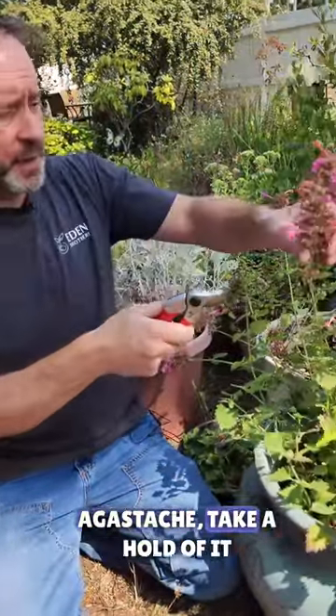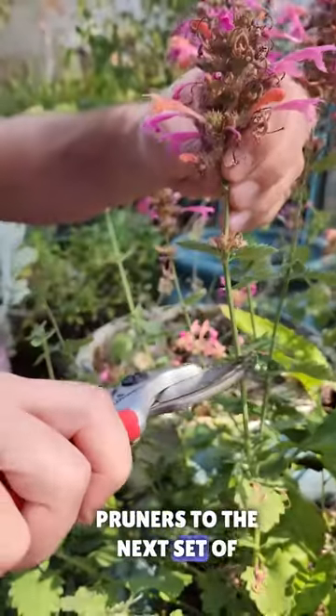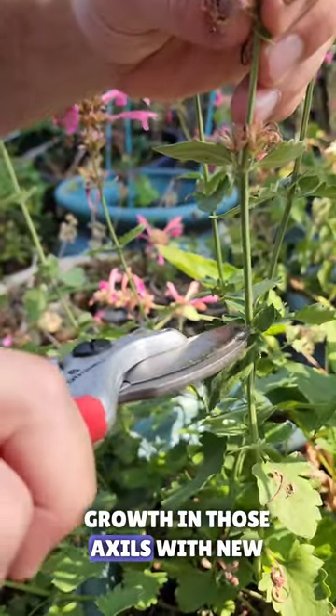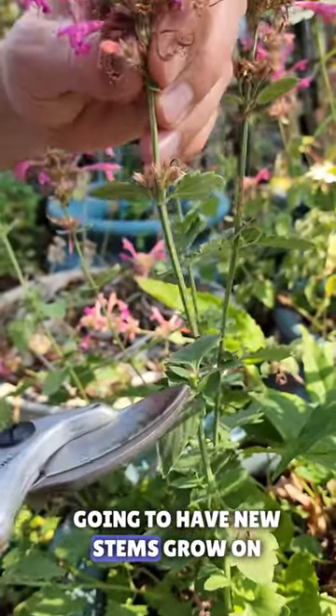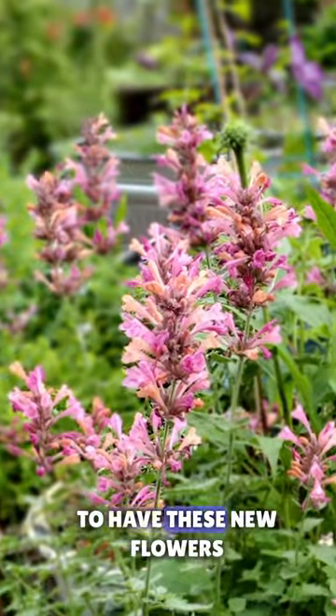For the old flowers on your agastache, take hold of it and follow the stem down with your pruners to the next set of leaves that have new growth in those axils — the smaller leaves, as you can see. Cut just above those, and in a couple of weeks you're going to have new stems grow on either side of this main stem, and at the very end you're going to have these new flowers.